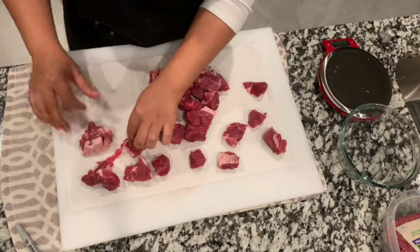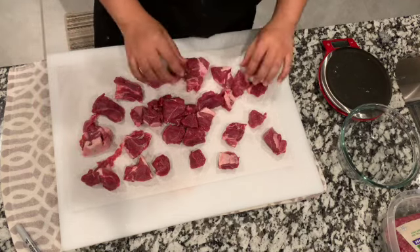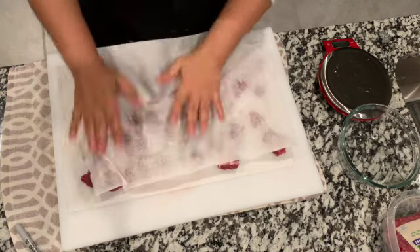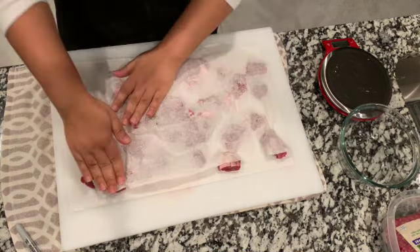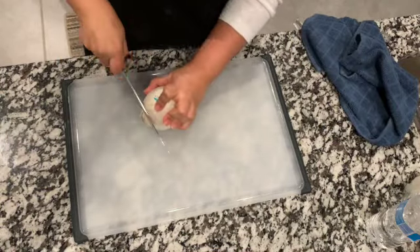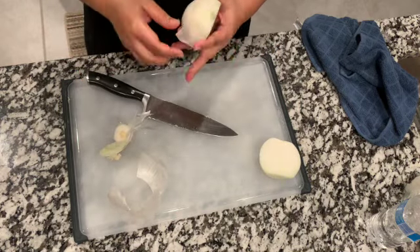It's also important to remove excess water using paper towels, because we're going to brown this lamb before we start our stew. This helps produce that umami flavor that you want to have in your stew.